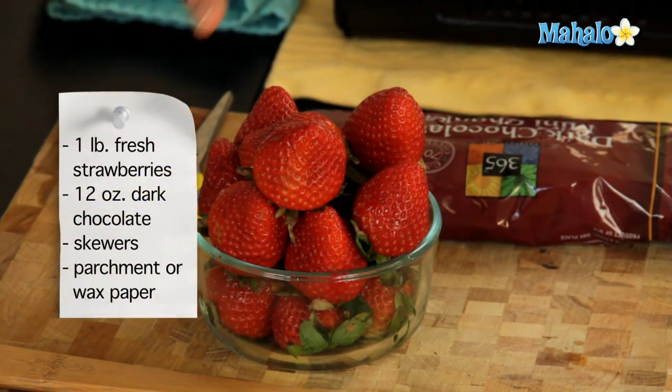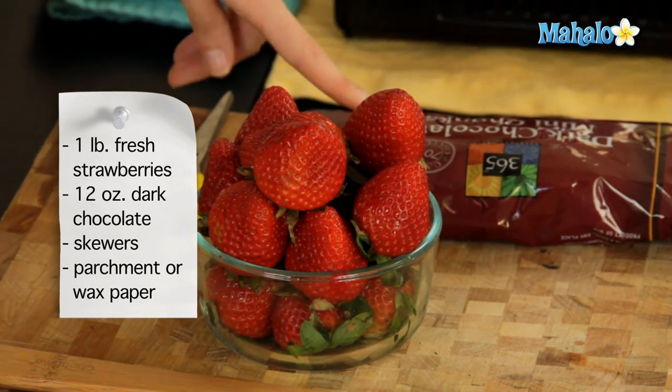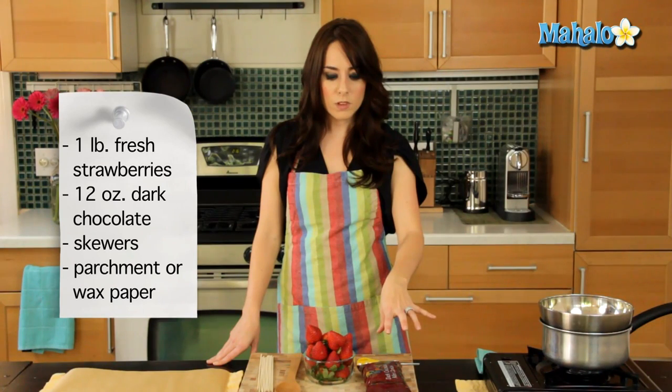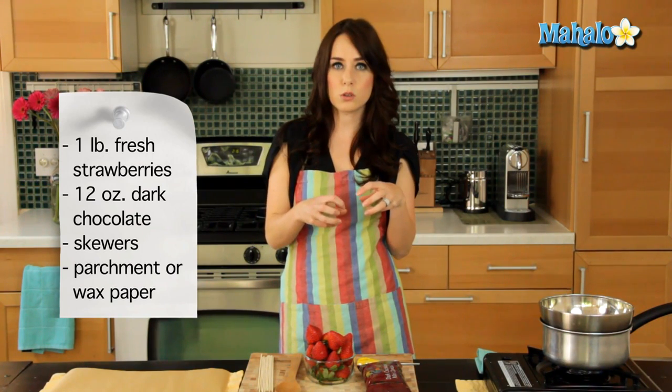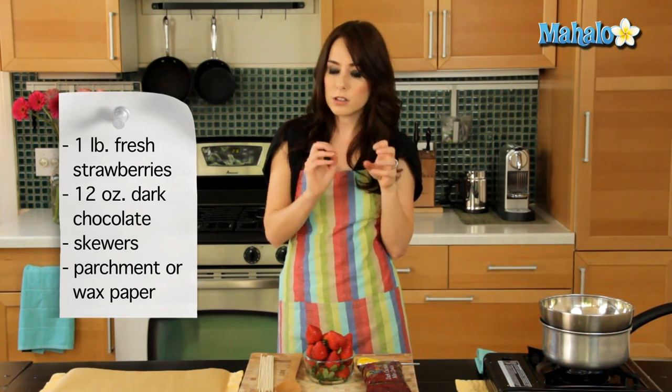We're going to start with one pound of fresh washed strawberries and 12 ounces of dark chocolate. I have a bag of already chunked dark chocolate so I don't have to cut it myself. You could also use little chocolate chips if you'd like.